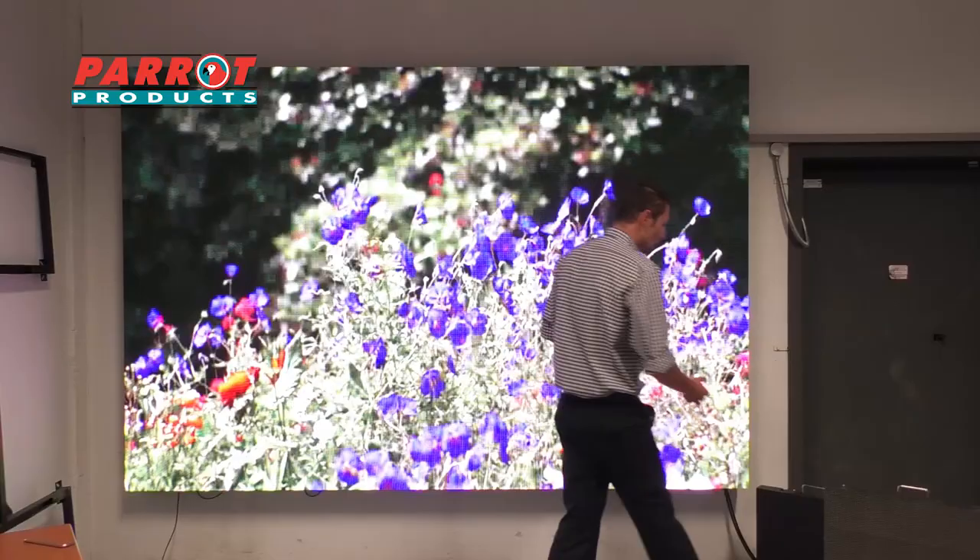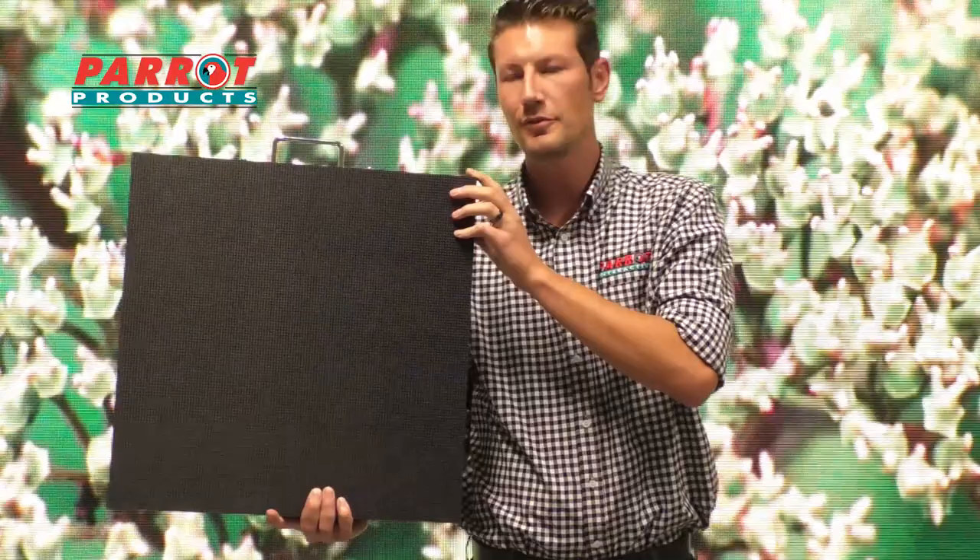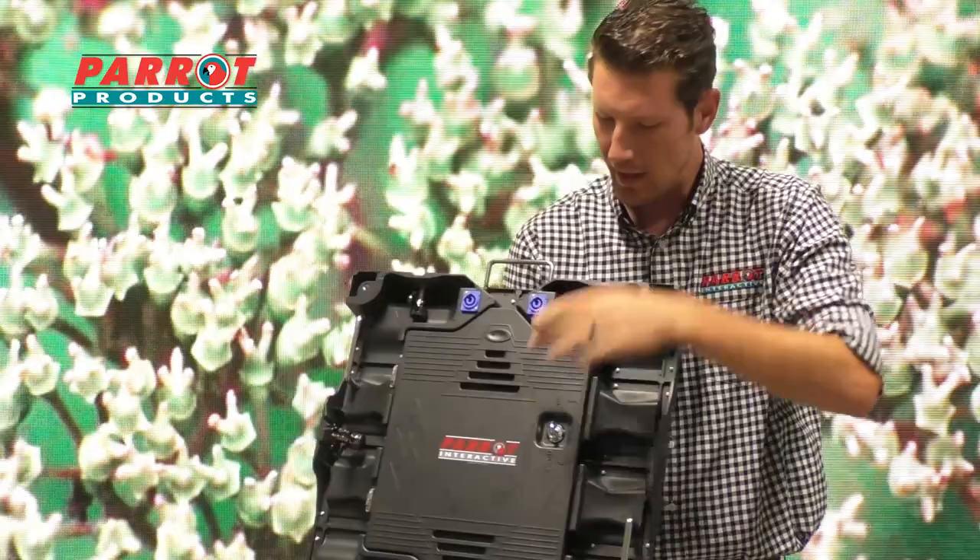Just to show you a little bit of how the panel looks: from our side it is a 512x512 cabinet with the LEDs mounted in front, and of course, as you can see, your power and network connections at the bottom.